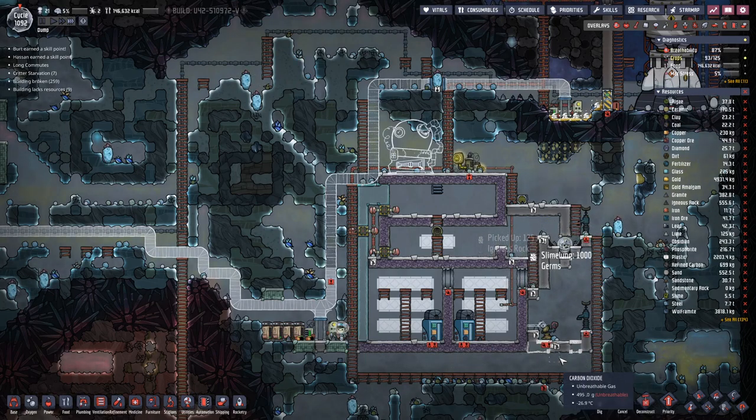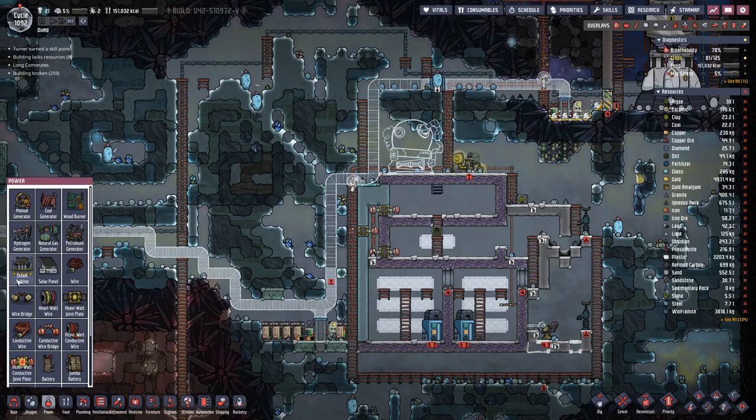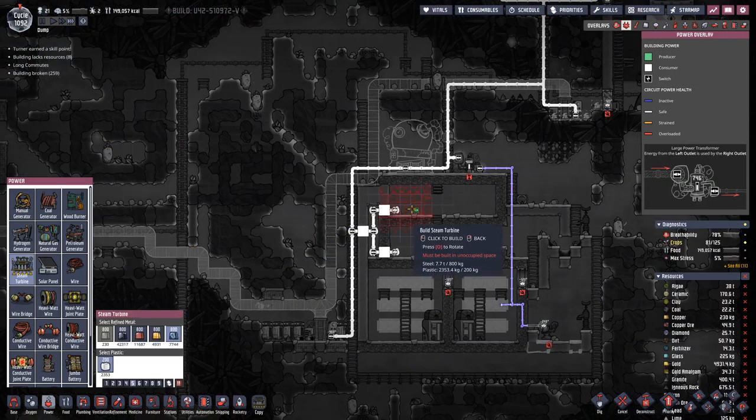Hello boys and girls, my name is HotzlC and welcome back to Oxygen Not Included. Since last time this room has been built up and furnished, at least so far, so that now we can proceed with some machinery.